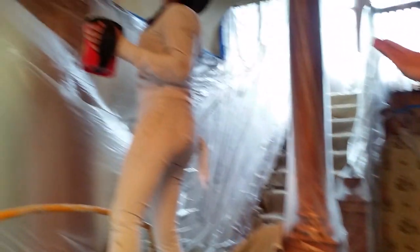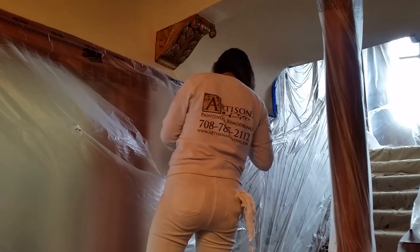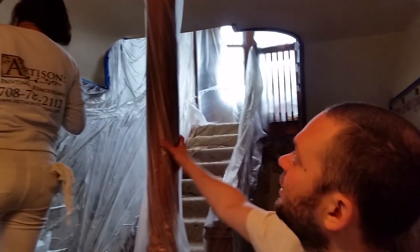Here you can see Joy — she's painting the ceiling, cutting it in. We're cutting in all these areas. And here again, we protect everything completely with plastic so there is no overspray from the roller.